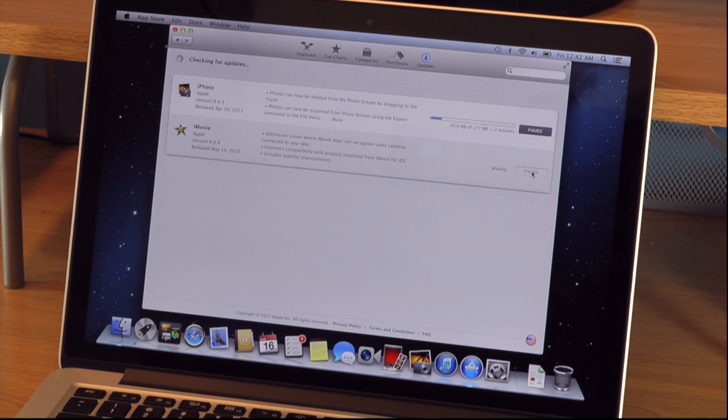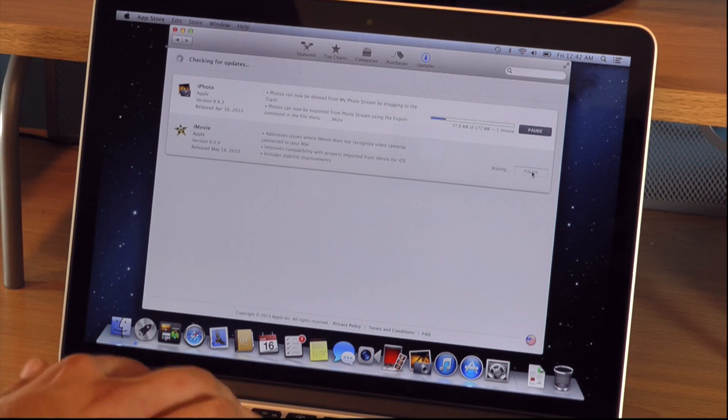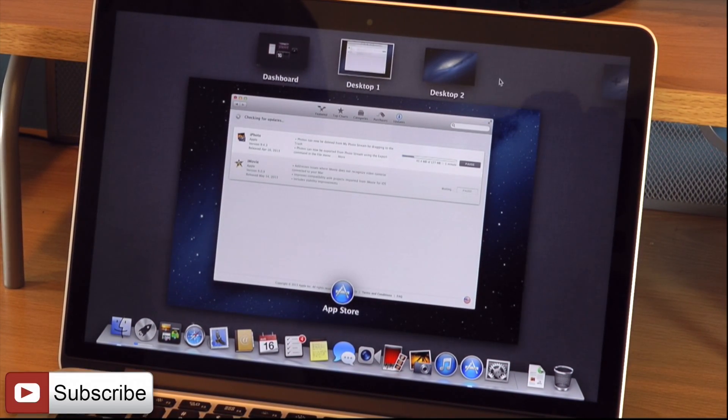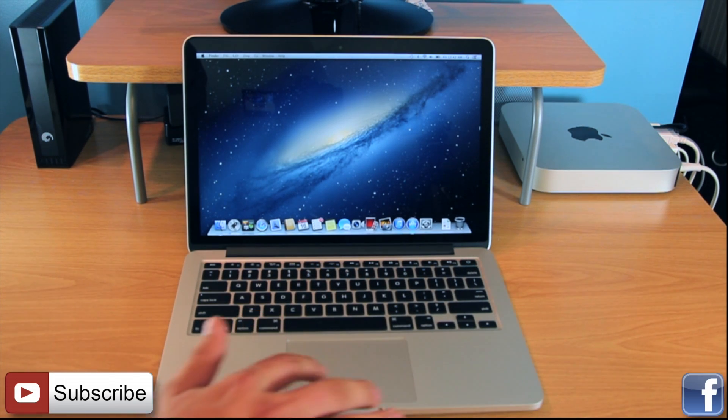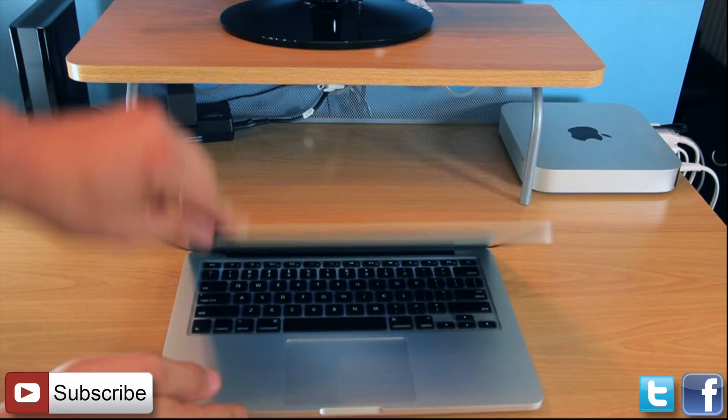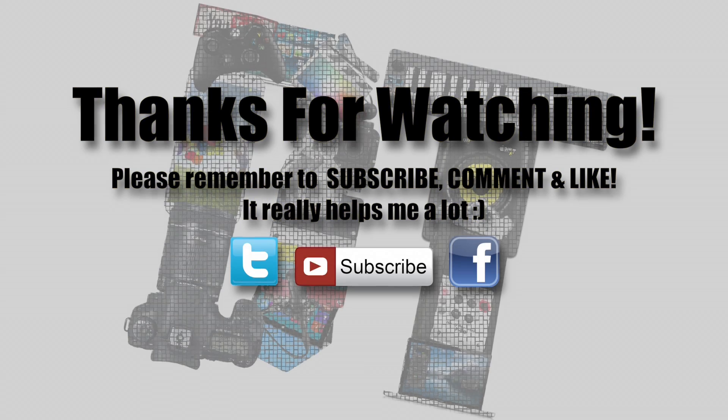So yeah guys, that's about it. I hope you liked this video and I hope it was helpful. It's a pretty easy process, but sometimes you need some help getting through it. Subscribe, comment down below, Facebook or Twitter, like the video. That's really about it guys, hope you have a nice day, peace out, bye.